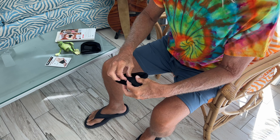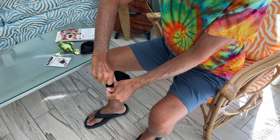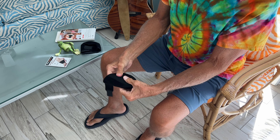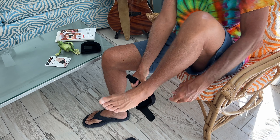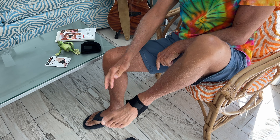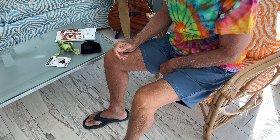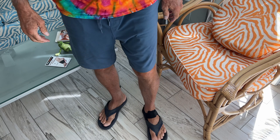So the way this works, it's got a Velcro here and you pull it off, and this is supposed to be a nice soft pad. It goes on your foot and your heel like this, and then this goes around like that.